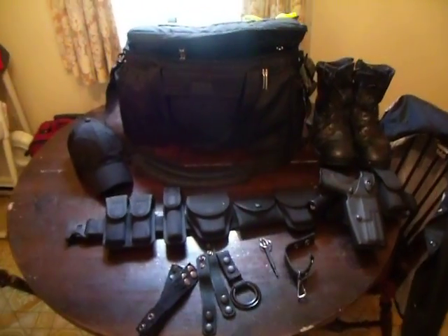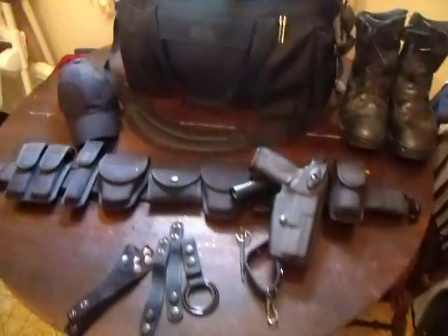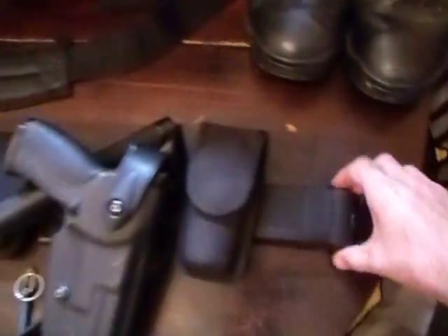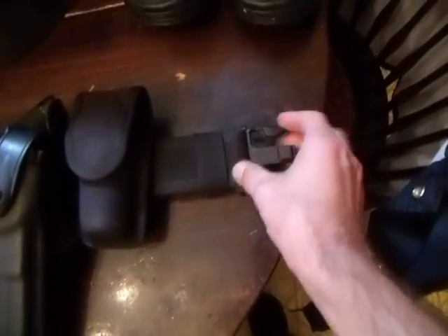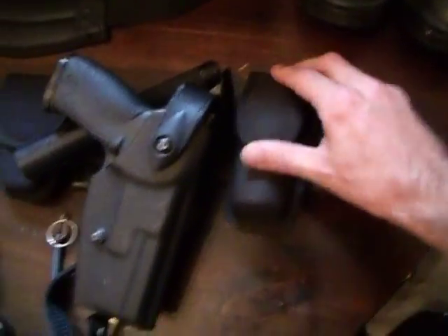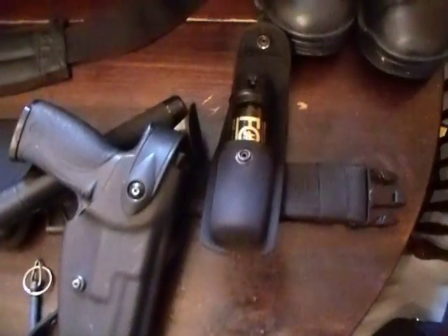Hey guys, it's TJS here, just doing another updated video. I had a few questions in the inbox the other day regarding some of the additional gear on top of my duty belt. It's pretty much still the same — the two and a quarter inch Bianchi Acumold nylon duty belt with what I think is the two-ounce Fox pepper spray.